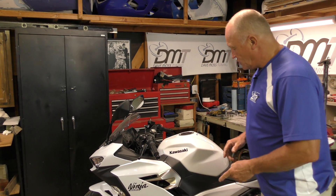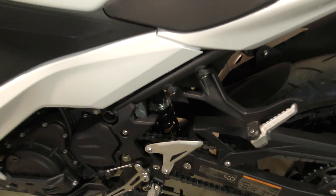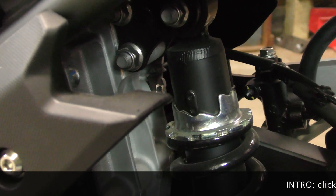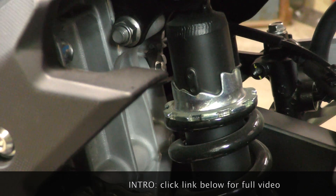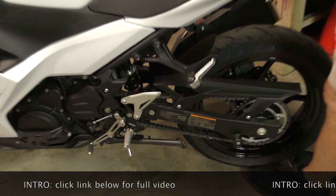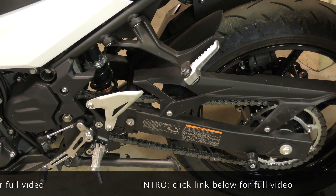So onto the shock — we have a step adjuster on a ramp. We are in position two, the lowest position being number one. So that's how it's delivered. Then we've got to check where our static sag is. Do we have any? Yes, we have a lot — a huge amount in fact.